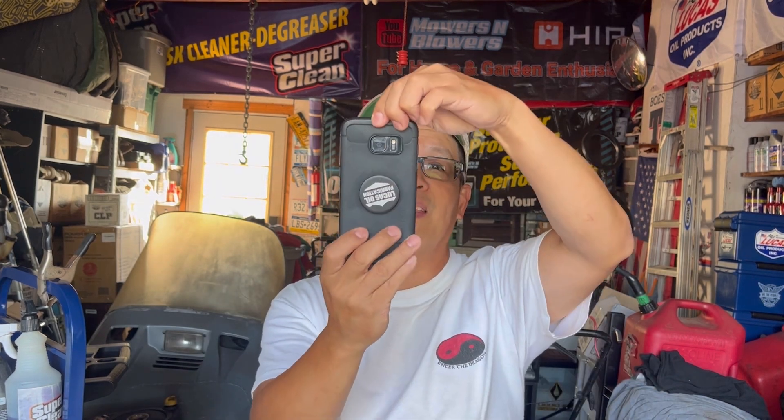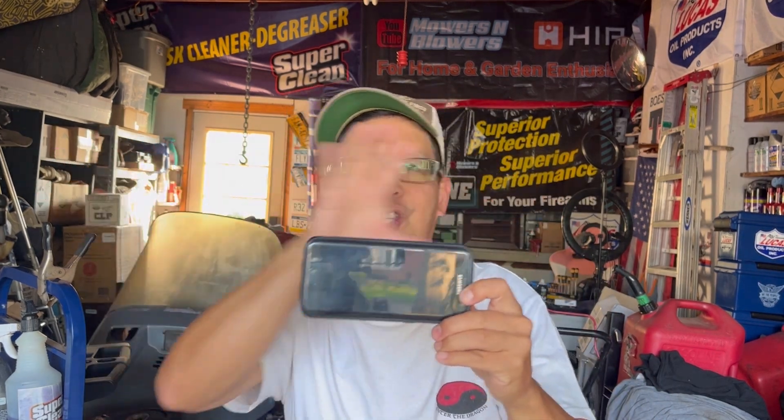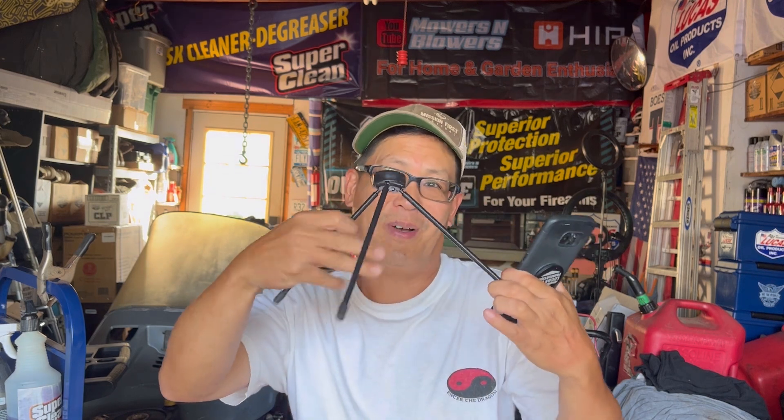Then I had to upgrade to a tripod. So instead of just using your cell phone, I would record like this. Everybody knows as a YouTuber, you got to record in 16 by 9. So instead of like this, you got to record like that — 16 by 9, wide shots, right?